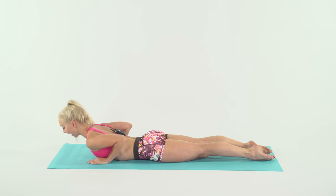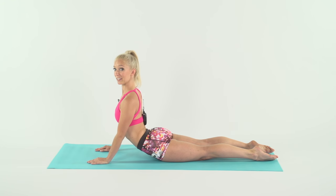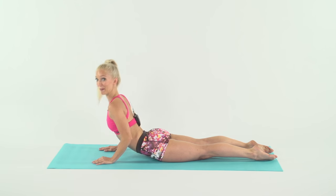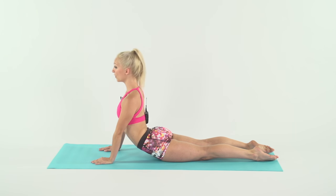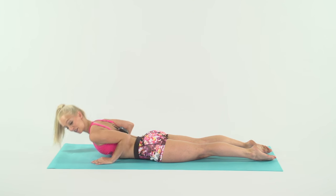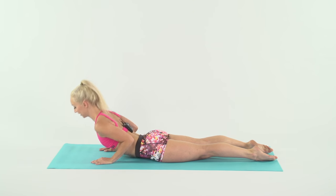Keeping those abs tight, lower abs in, belly button to your spine. Are your elbows hugging your sides? Come on, keep it going. Two more — halfway, full, half, down. There you go. And up, up, down, down.